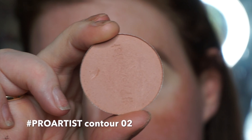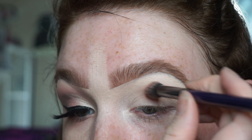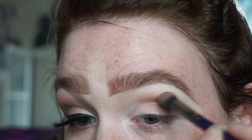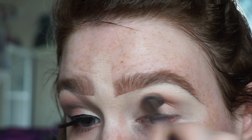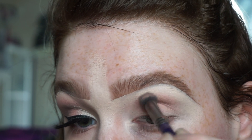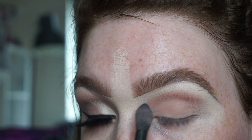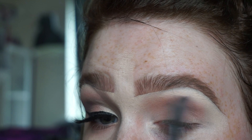Using the Pro Artist contour shade in zero two, I'm going in with the Cosette S165 brush and starting to place that shadow down, building up the intensity using back and forth motions. I'm sitting the point of the brush straight into the crease and working it into the eye shape. I'm not worried too much about blending yet — I just want to lay down that color and build intensity. Then I use the fat part of the brush to blend back and forth in small circular motions to get rid of that harsh line.